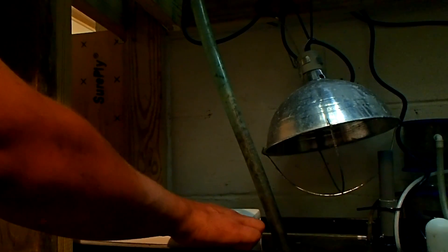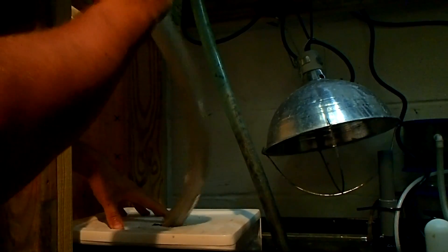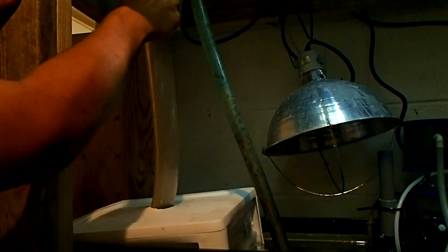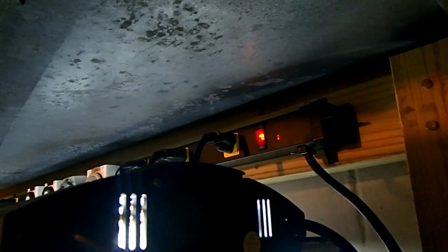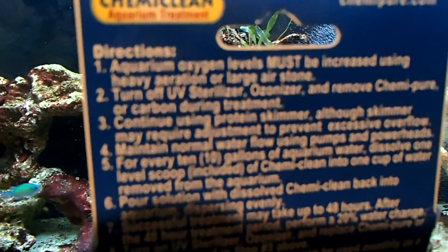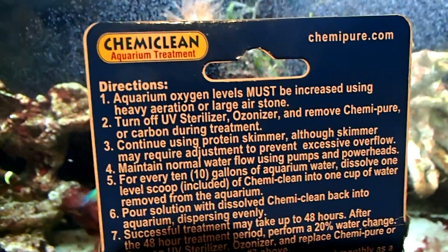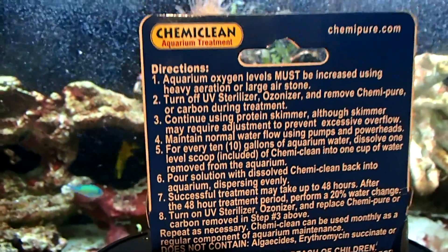Now I'll reassemble the filter in the sump and let the water fill it back up slowly. If you guys are asking, does this thing work? It does. If you guys want to see a video on how I made it, I'll be glad to — let me know. I'll reassemble the intake, close the door, come back over and hit the power source, and the tank is going to refill itself. The directions say you can continue to use your protein skimmer, but you might have to readjust because it might go crazy. Maintain normal water flow — I'm going to keep all my powerheads and pumps on the tank.